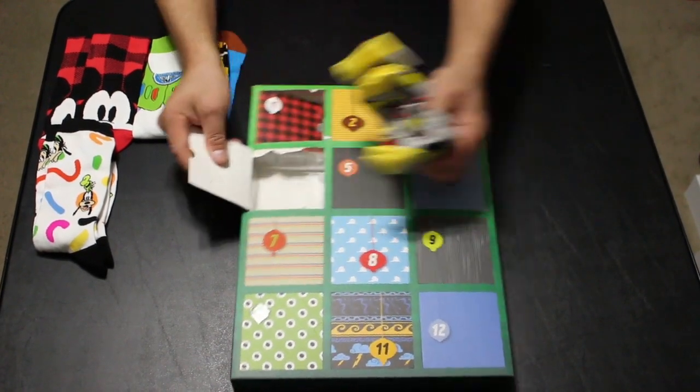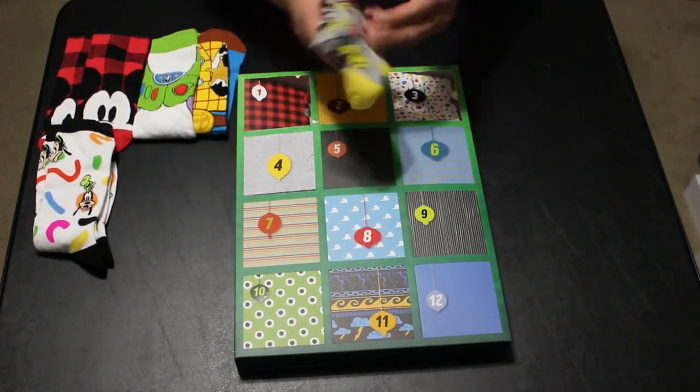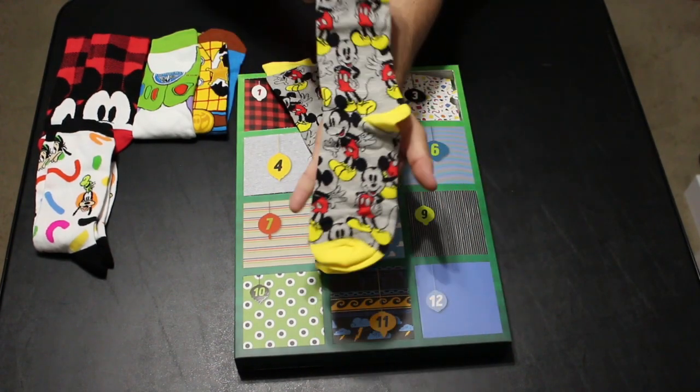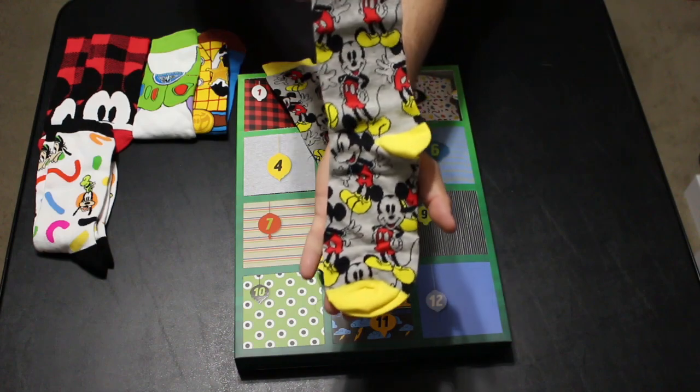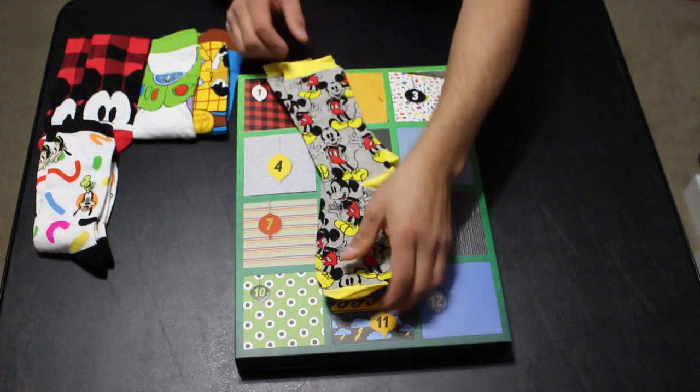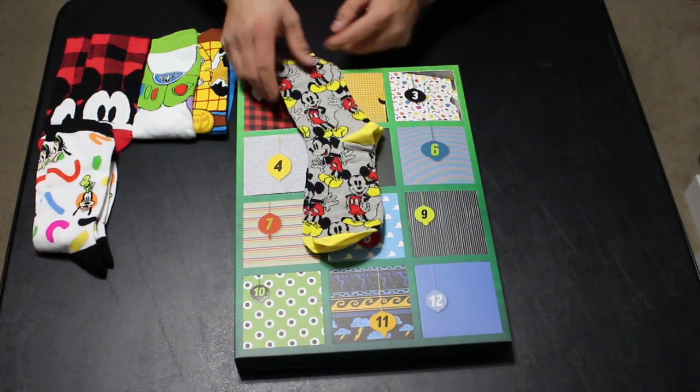Day four — we have some throwback Mickeys. I like these! They are accented in yellow and are gray socks with the classic Mickey on both sides. So that is day four with the classic Mickeys.